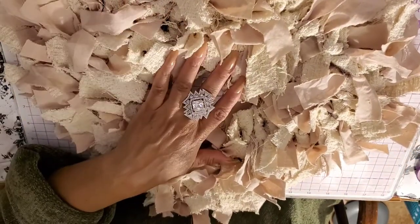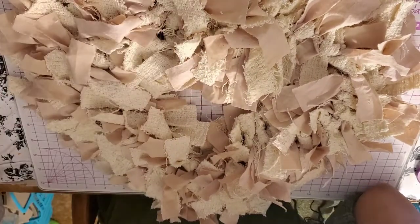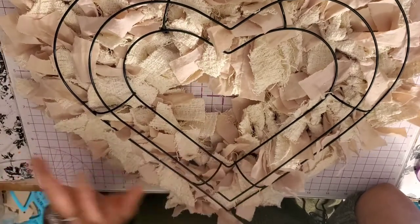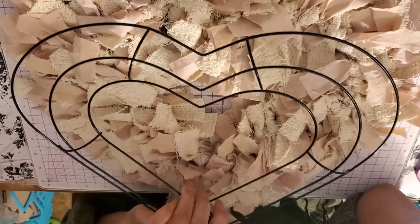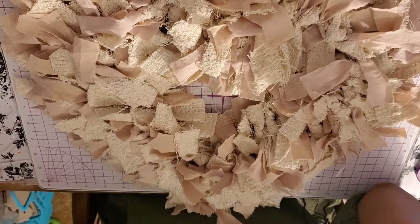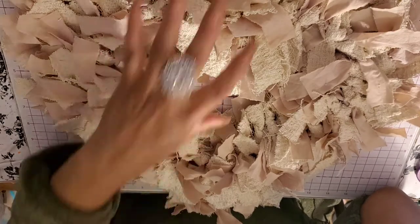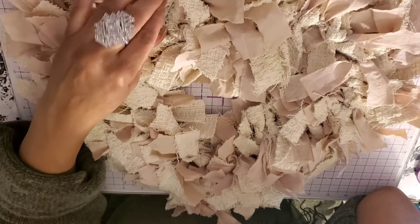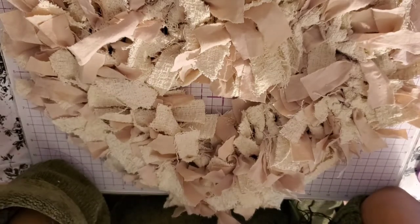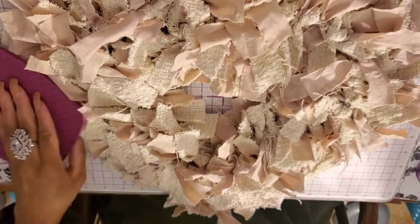I'll do some close-up pictures so you can get a better look. Pick yourself up a heart wreath form from Dollar Tree — whether it's the larger or smaller one, I'd pick up a couple of each size since these are fabulous for all year round, not just Valentine's. If you don't have washcloths, pick some up, find old sheets or old clothing, and start making strips in whatever colors suit your project. If you haven't subscribed to my channel, I'd love for you to do so, give this a thumbs up, and remember — do something nice for someone today. We are more alike than we are not. Talk to you in the next one, bye!